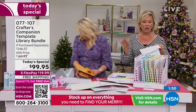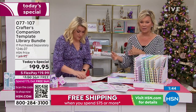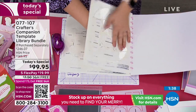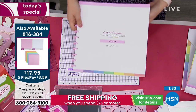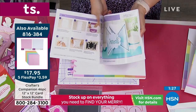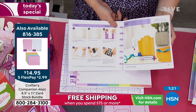$17.95 for the 12x12, $14.95 for the 8.5x11 — half white, half colored. Both sizes available, and they've been selling very quickly today so jump in. This today's special already qualifies you for free shipping because it's over $75. For all the rest of today, stock up on the essentials and all the things you want to make not only holiday cards, but everything else for every type of event throughout the year.